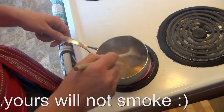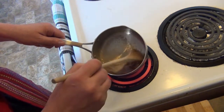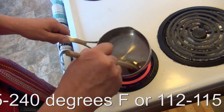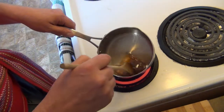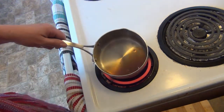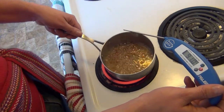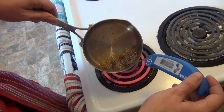What we want to do is get it to what's called the softball stage, and we don't want to rush it. We want to get it to exactly 235 to 240 degrees Fahrenheit — or if you're in Celsius like we are in Canada, you want it about 112 to 115 degrees Celsius. As soon as we see it start to boil and thicken up a little bit, we're going to check the temperature. 103, 105 — got a little ways to go. 110, 111, 112 — okay.